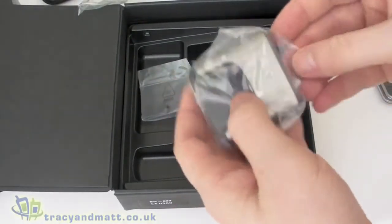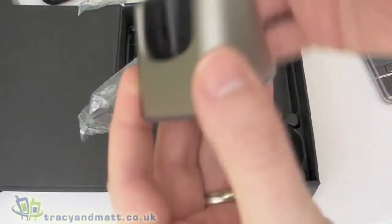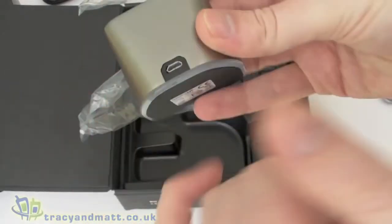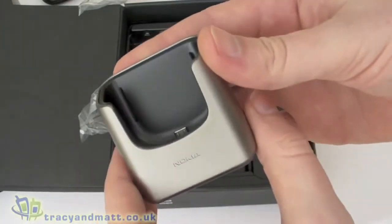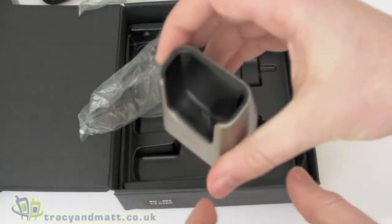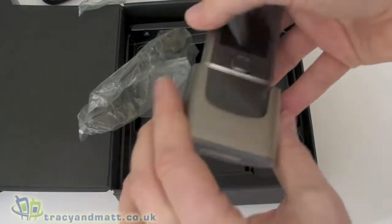The charger is also micro USB, which is somewhat unusual for Nokia products. Then we have a desk stand which is very heavy — really well weighted. Inside there's a micro USB connector and on the back there's also a micro USB connector, so you can use this as a sync and charge station. That's pretty sturdy when you put the handset into the docking station.